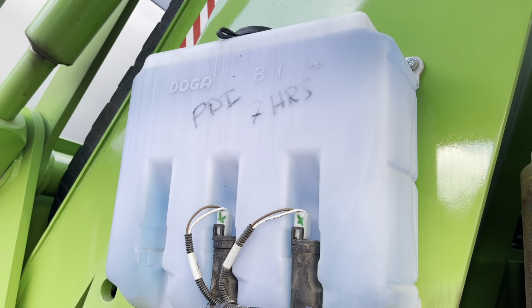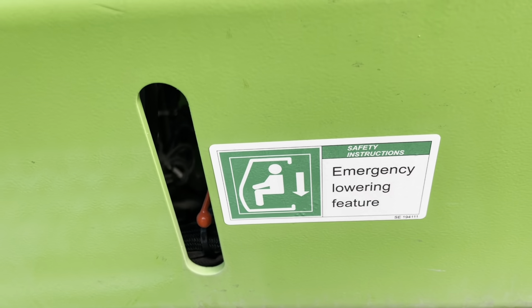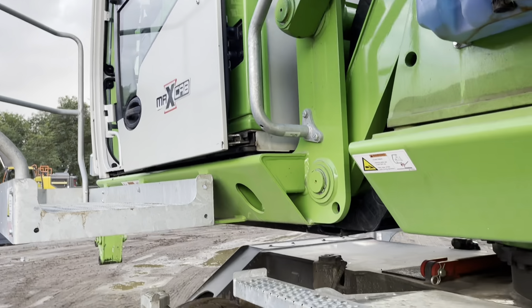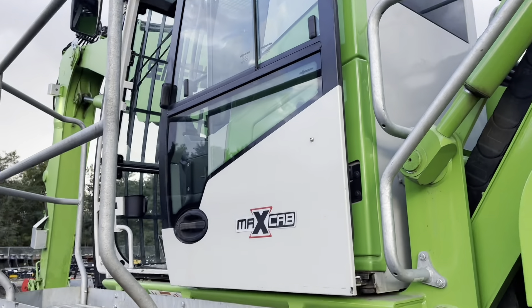Auto greaser. This one does have a tow point, just in case you get that bad boy stuck. This does have a hydraulically rising cab.